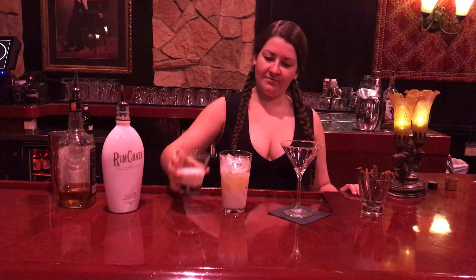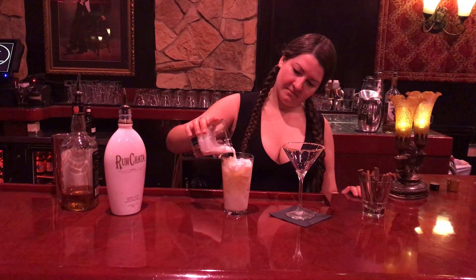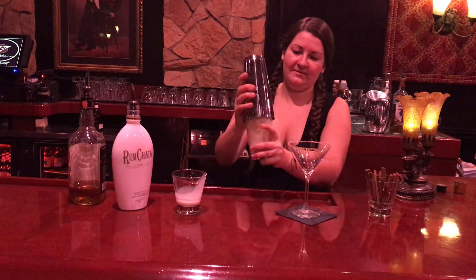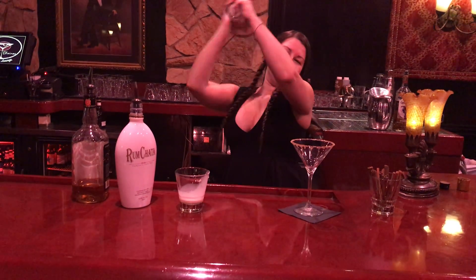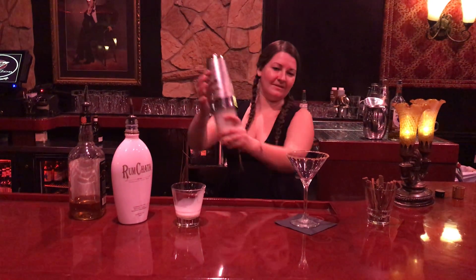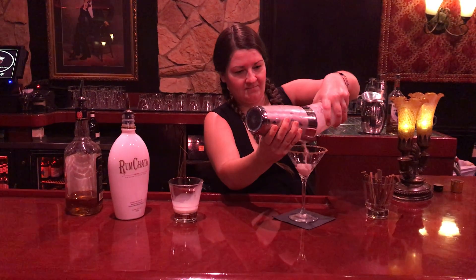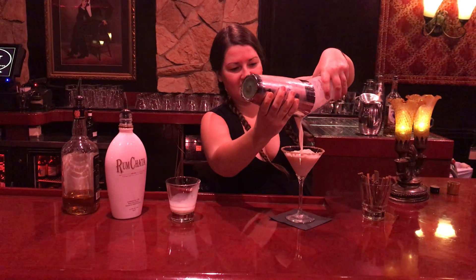Now top with half and half, and we will next shake and pour into the glass.